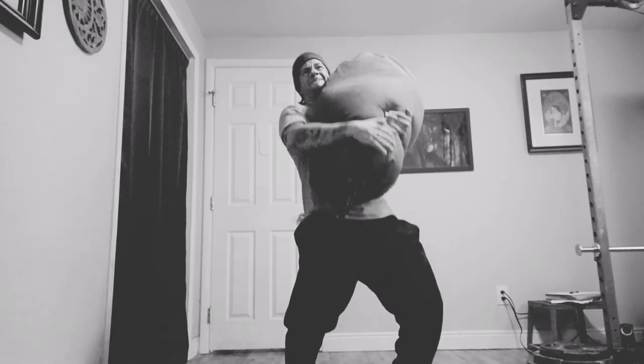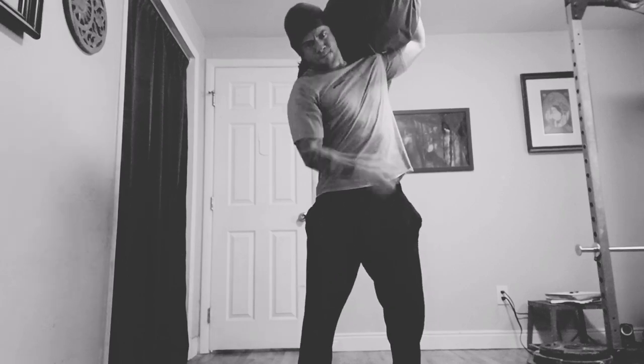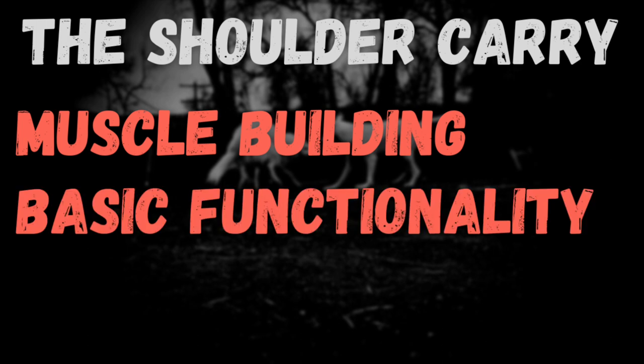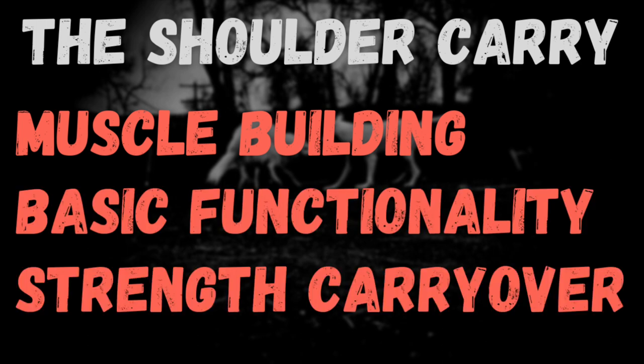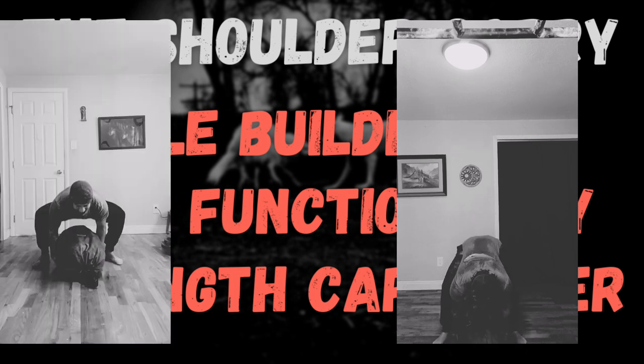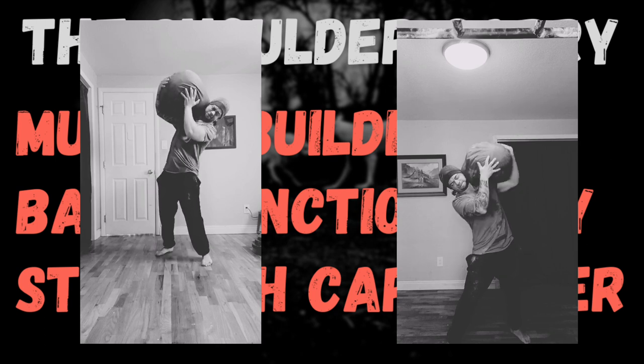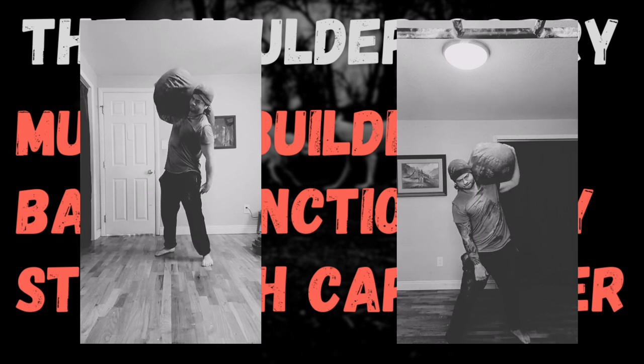That said, if you are willing to spend a bit of time learning the movement, the rewards are well worth it. So what can the shoulder carry do for you? I've broken this down into three main areas of interest: muscle building, basic functionality, and general carryover to strength elsewhere. While I do sincerely believe that all of these are inherently intertwined and build upon each other, let's start with everyone's favorite topic: muscle.